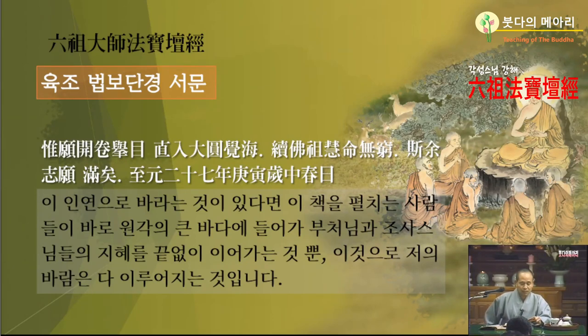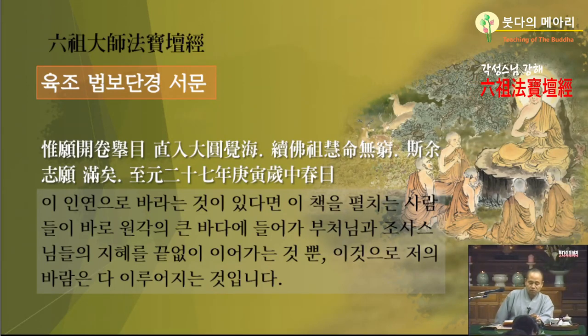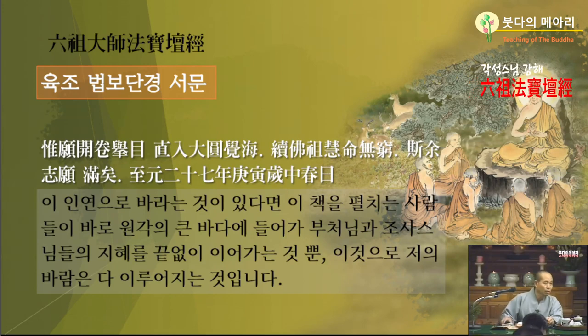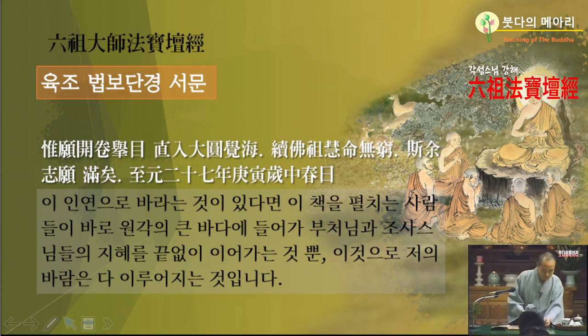그게 소원이란 말이죠. 지원은 원나라 때요. 원나라 세조 27년 서기로는 1290년이죠. 원나라 세조 임금의 연호가 지원인데, 지원 27년 경인년 중춘이래. 지금도 중춘이죠. 2월달이 중춘이요. 서랑은 펼 서자가 서문 서자나 같아요. 이 서문을 짓는다, 머리말. 서문을 누가 짓죠? 덕이가 썼잖아요. 덕이 스님이 서문 쓰신 겁니다. 서문했으니까 조금 쉽시다. 감사합니다.